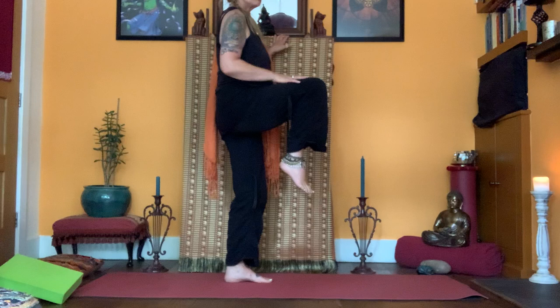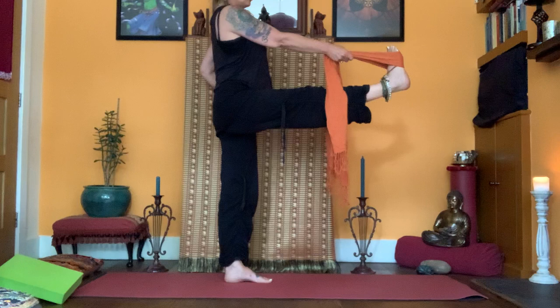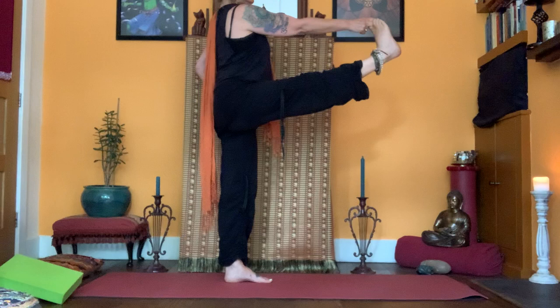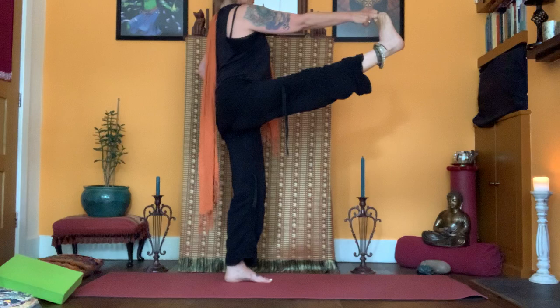If that's enough for you, stay in that balance. Have something to support yourself — a wall or chair. If you're using a strap, bring it low down inside the knee, opening up on the hip. Left hand on hip or take the arm out by your side. Stay there — if you can get the toes, work with the toes. Breathe, relax the shoulders. Find a space between the crown of the head and the heel, then release.